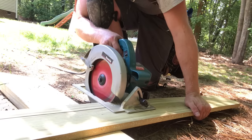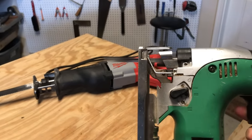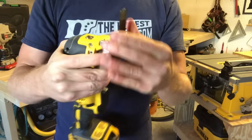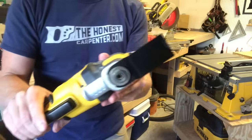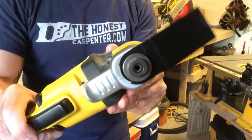Circular saws, miter saws, and table saws use a spinning blade to cut through material. Jigsaws and reciprocating saws drive a blade in and out to do the same, but a multi-tool doesn't do either. Instead, it just vibrates. Blades and other bits attach to a fast mount system on the front of the multi-tool. When it's flipped on, the tool slides these bits quickly from side to side in about a half-inch range of motion. It's the only tool that utilizes this type of motion, and therefore it's the only tool that can effectively carry out certain types of cuts.